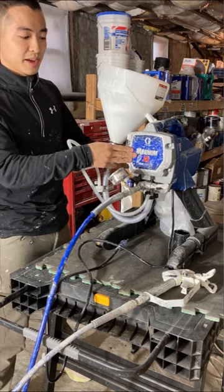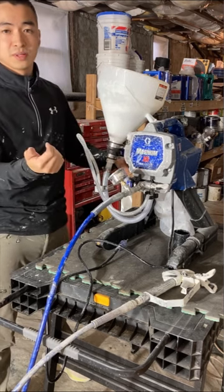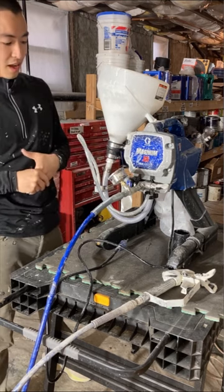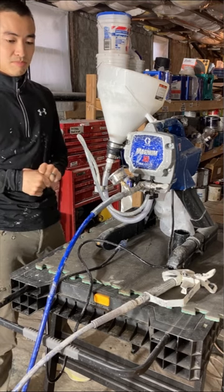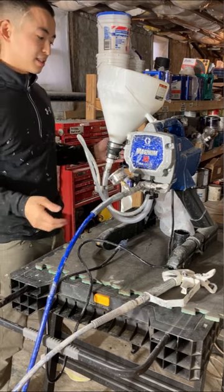This machine is super light — I never knew the Magnum X5 was this light since I'm usually carrying around a 390 PC or a 440, and those are a lot heavier. But yeah, great little machine and setup for cabinet doors, or if you're using 2K products or don't want to waste too much paint.